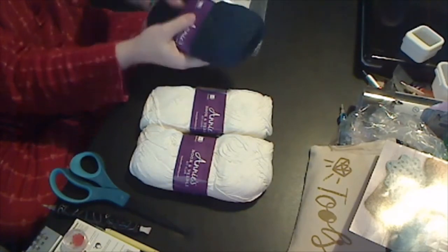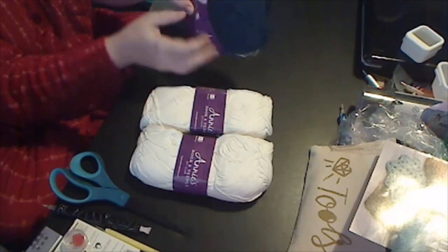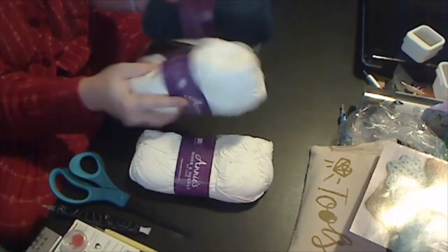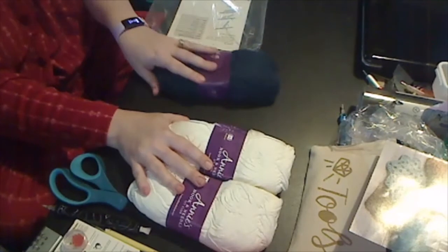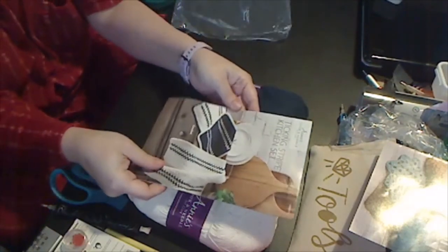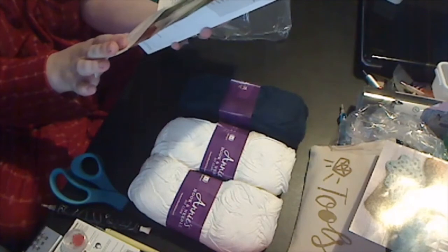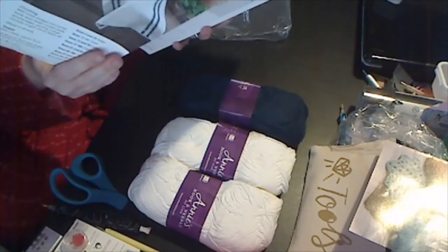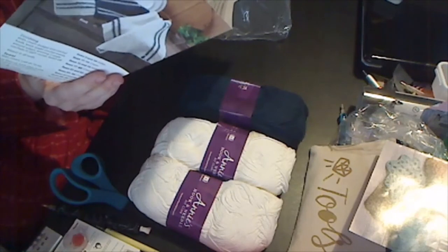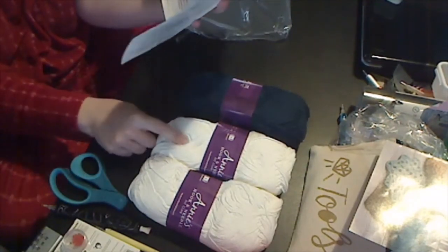Cool machine wash, gentle, tumble dry low. This is a four weight, medium yarn — 100% cotton. This one's four ounces. So I've got two balls: eight ounces of this off-white and one four-ounce ball of the other color. And that is the pattern. It's supposed to be white with indigo stripes. It says it is an easy kit. It calls the colors indigo and cream, and it's got both the crochet and knit pattern included.